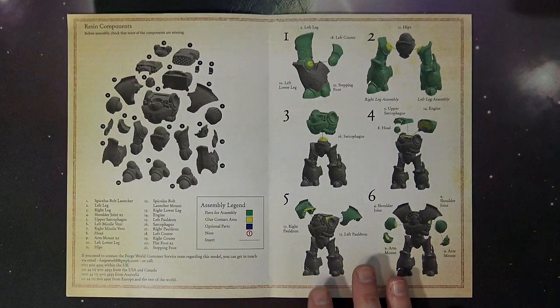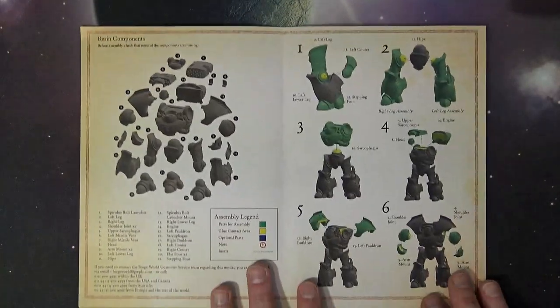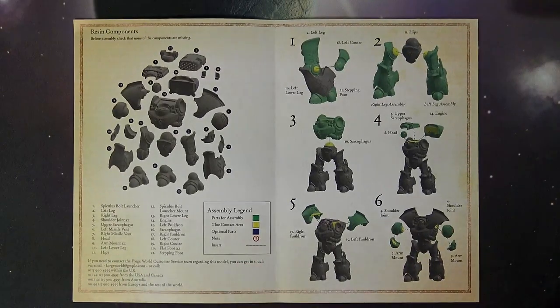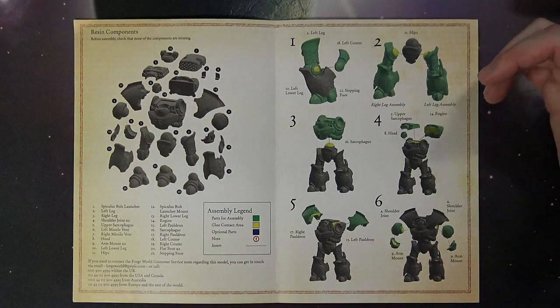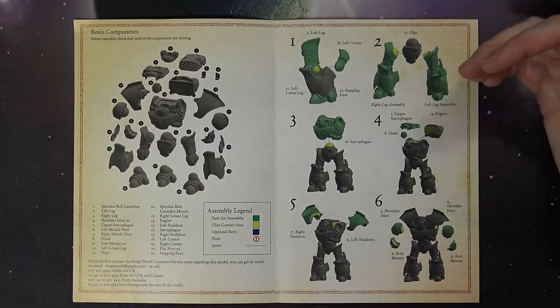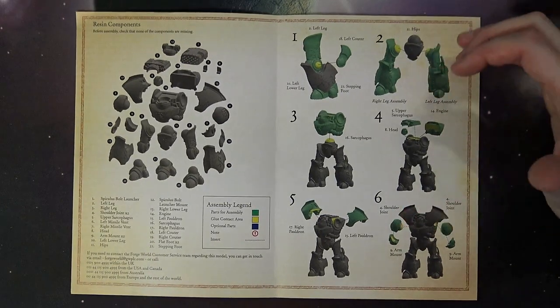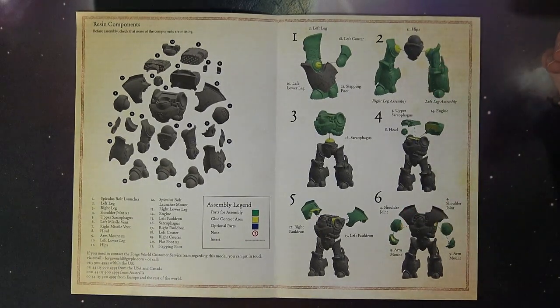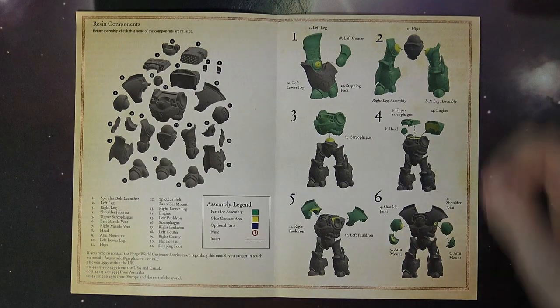Jumping over to the instructions, there were eight different steps to this one. It is a big model, so you're going to want to check all your resin for mold lines and everything like that. Make sure you get a good dry fit before you glue everything down. You want to wash all this stuff — warm soapy water. I use Dawn liquid detergent myself when cleaning this stuff up. Leave it out to dry overnight and you're good to go the next day.